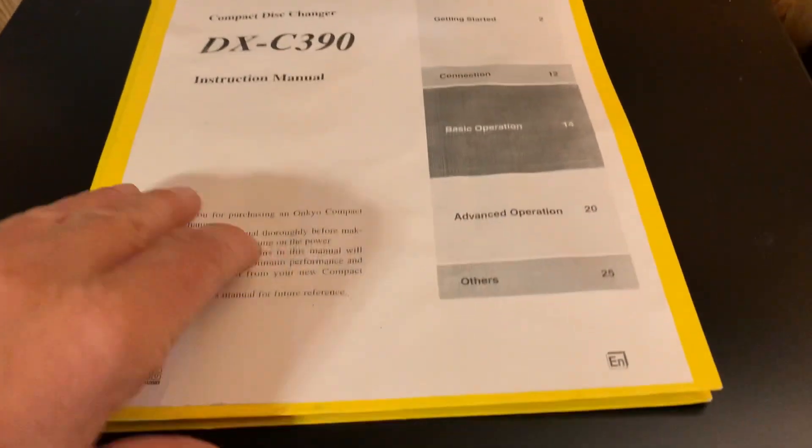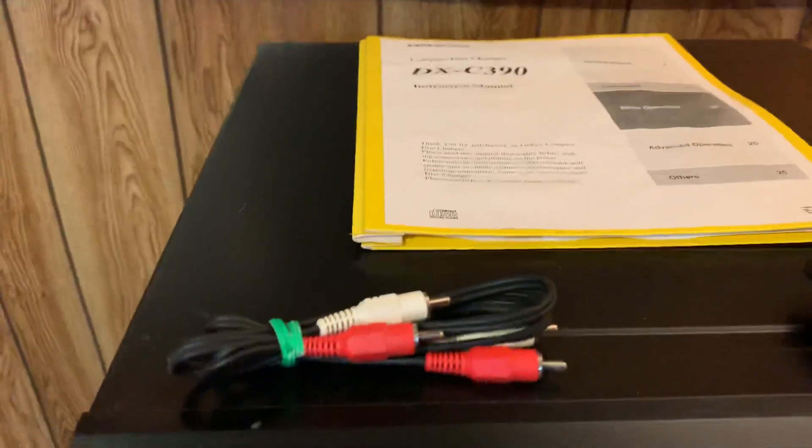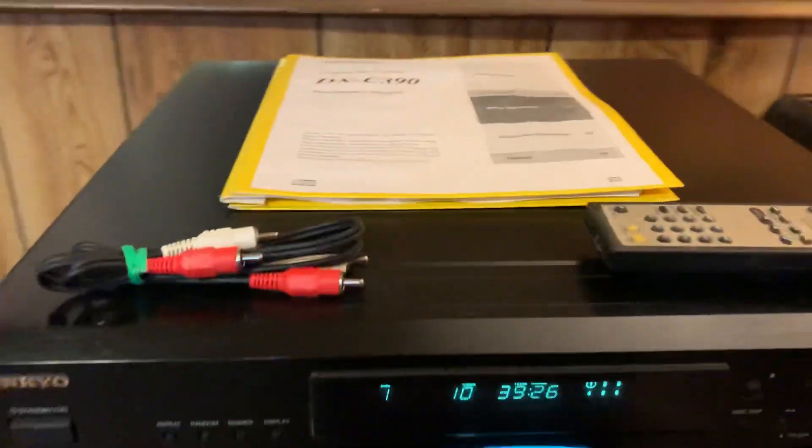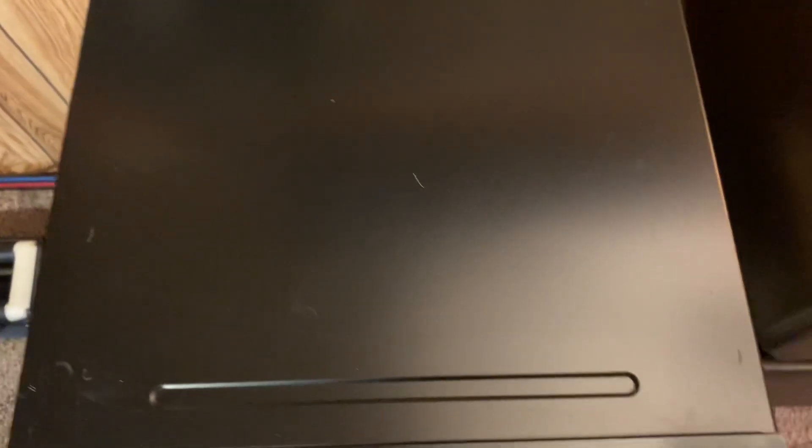I printed off a decent copy of the owner's manual, and that's the original remote with audio cables to hook it right up, and everything works great on it. There are a couple of minor scratches on top, otherwise physically it's in great shape.